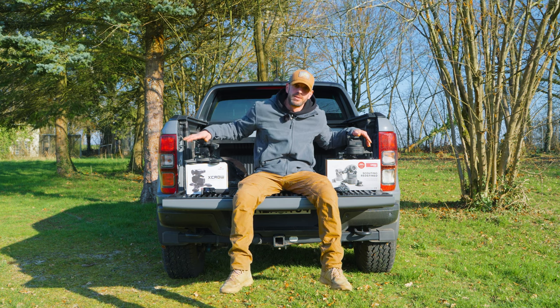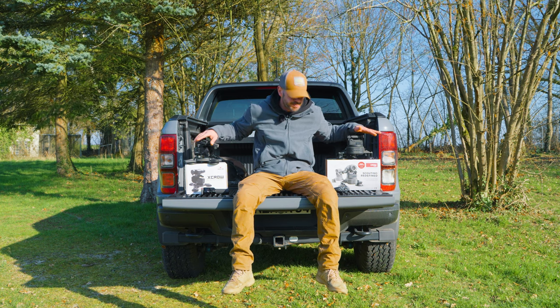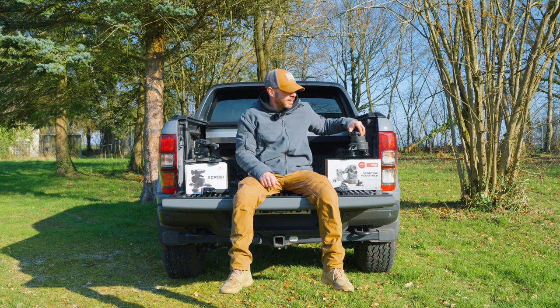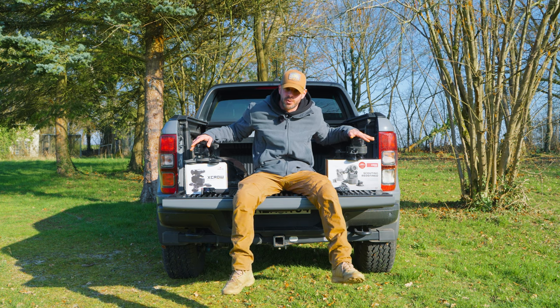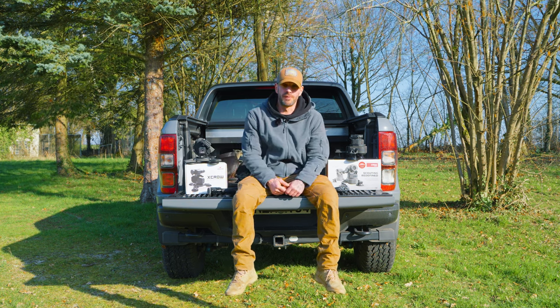Battery lifetime for both models is about seven to nine hours. You can also charge it with a power bank function to get a higher capacity while using the device. For both models there are accessories available, such as Lupine searchlights, power bank holders, and flashlight holders.